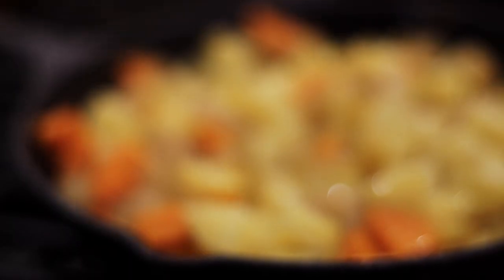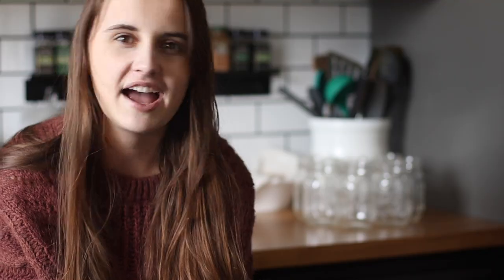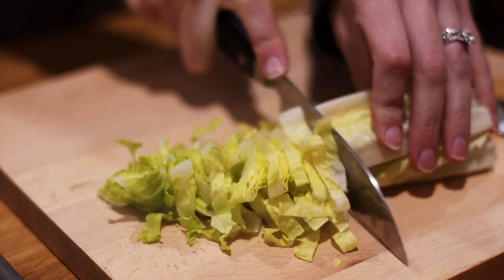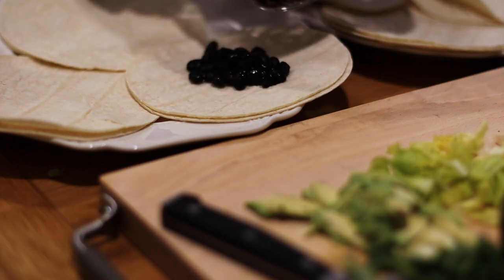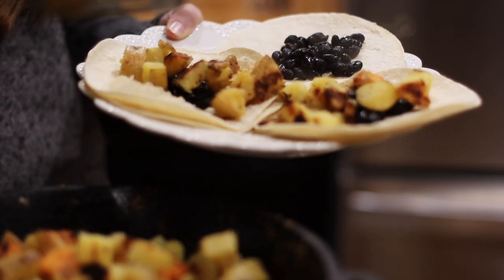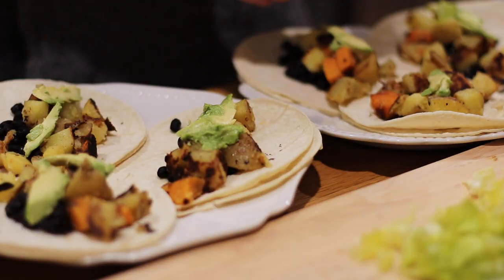I actually don't add any salt to them in the pan — the hot sauce, salsa, avocado, and whatever else I put on top is plenty enough seasoning for me. But you can add salt, pepper, or any seasonings you want. As the potatoes are cooking, I put the corn tortillas in the oven at about 200 to 250 degrees just so they can warm up a little bit. Then once they're ready, I pull them out of the oven, add the black beans, the potatoes, the avocado, lettuce, and all the other toppings like pickled peppers, salsa, and hot sauce. And that's that.